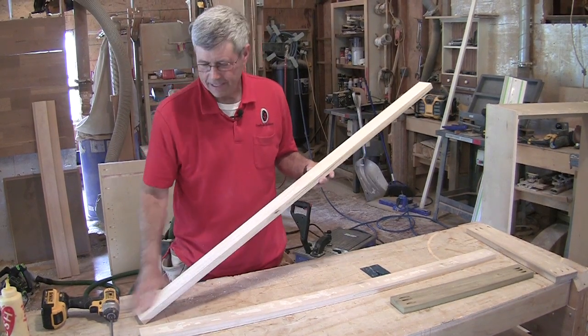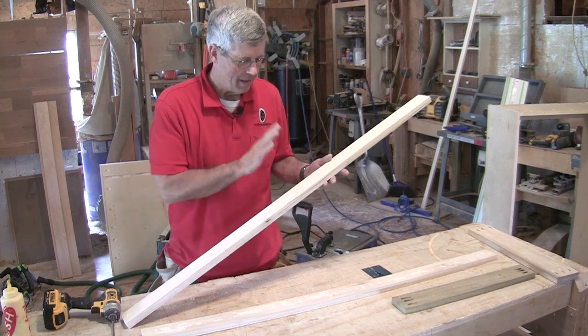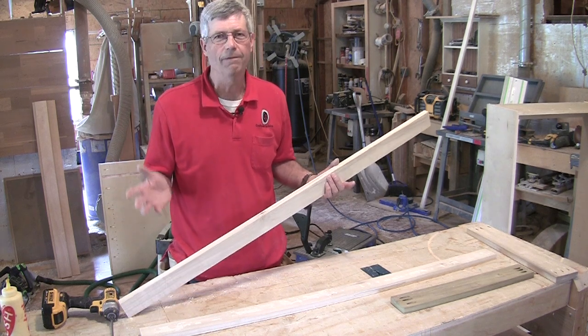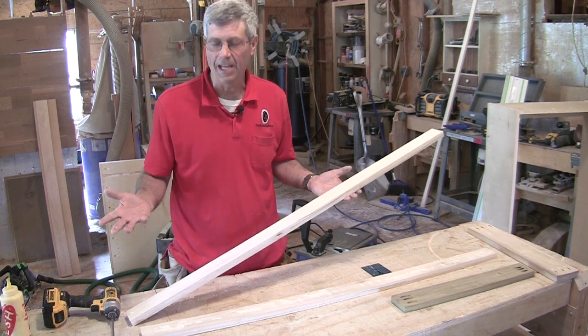These pieces I actually ran through a sander, which is a great luxury. The biggest thing is they need to all be the same thickness, so you could just run them through a planer. Those little benchtop planers do a fabulous job, but the smoother you have these, once you've assembled them, the less sanding you have to do.